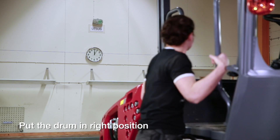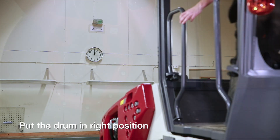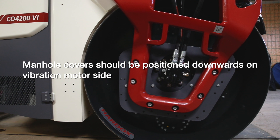We will start with putting the drum in position. Start on the vibration motor side. The three covers should be positioned downwards.